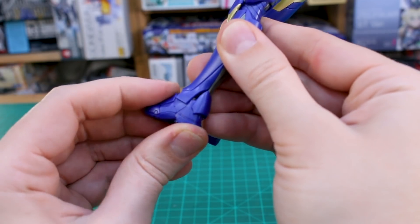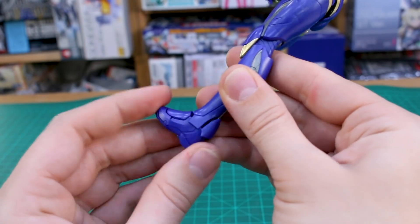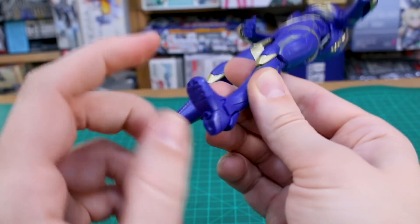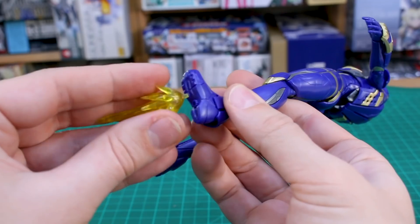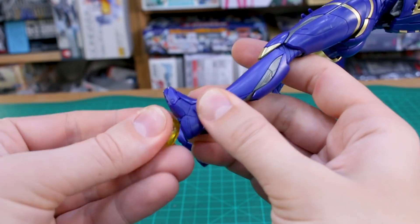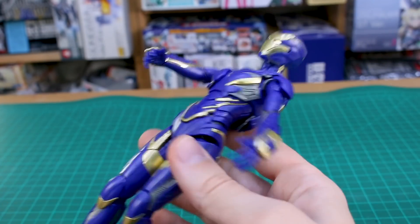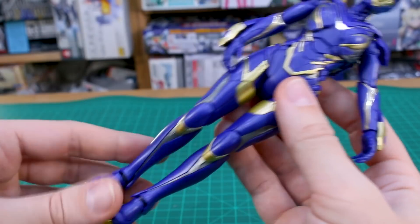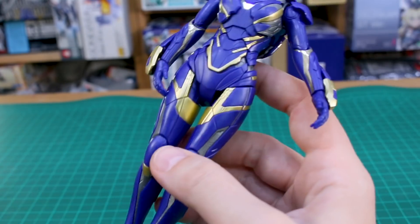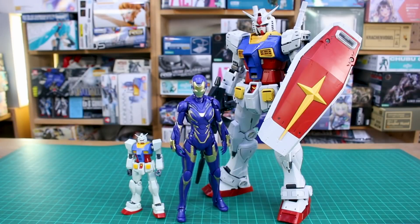These armor panels down at the bottom also move a little bit on the back of the feet for when you're moving the feet back. You can only go back a little bit — forward and back a little bit, side to side a little bit, not a ton of movement at the ankles. Underneath the feet you can see where you can plug in your effect parts; these little ones will just plug right in there for the feet to make it look like she's flying. Overall the articulation is pretty good and you should be able to do some nice posing.